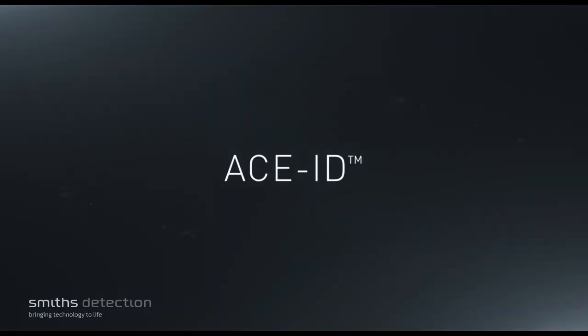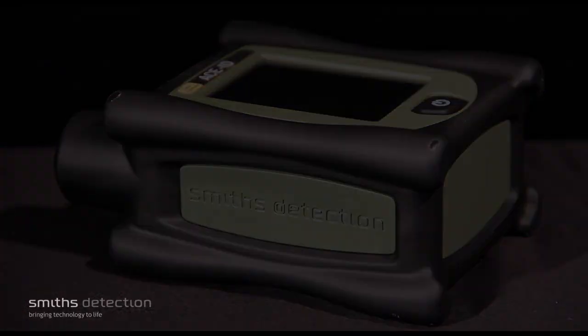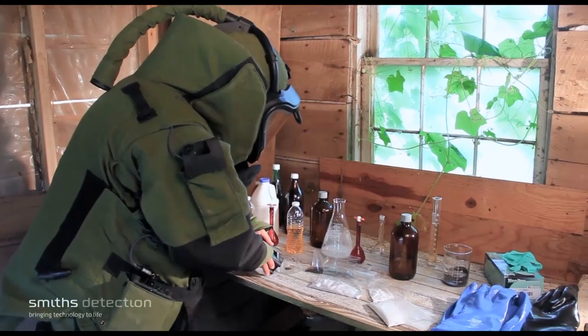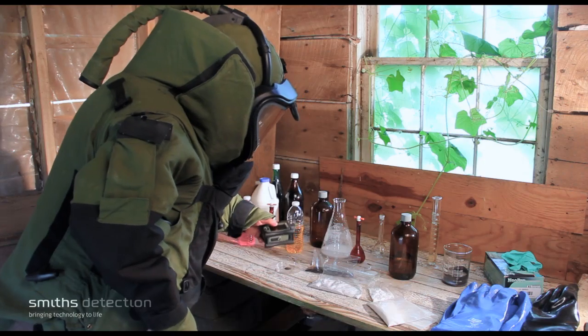The Smith's Detection ACE-ID is a next-generation handheld Raman identifier for explosives and precursors as well as narcotics and toxic chemicals. It identifies solids, powders, and water-based solutions, and also performs mixture analysis.